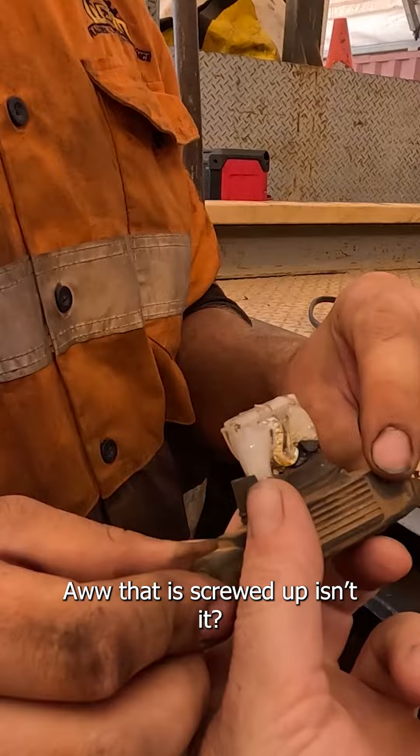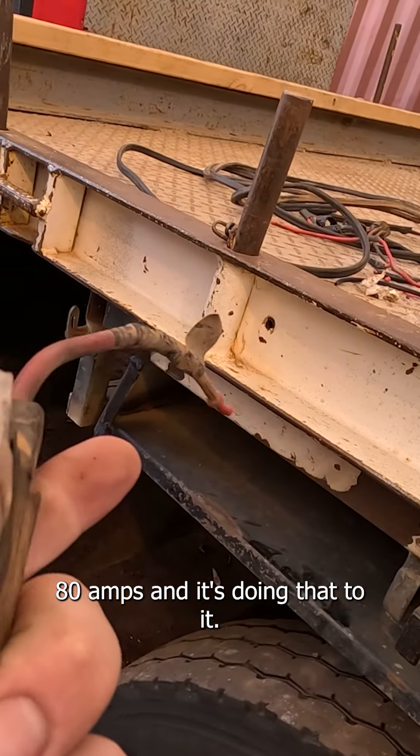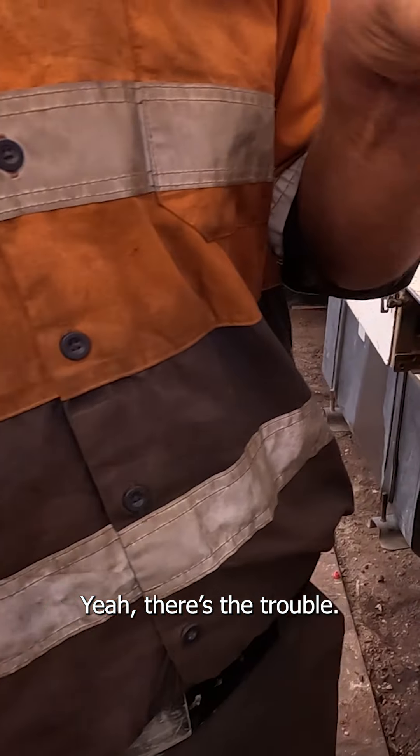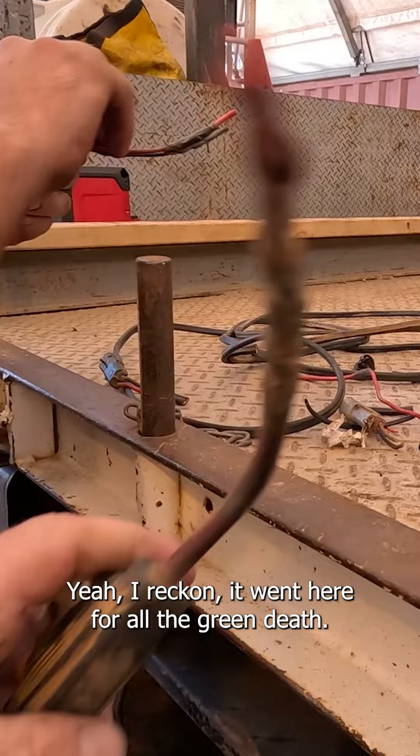That is screwed up, isn't it — 80 amps. There it is, 80 amps, and it's doing that to it. Oh wow, yeah, there's the trouble.